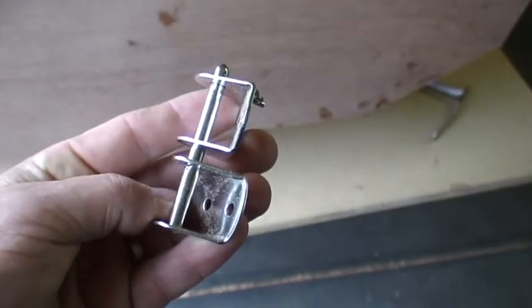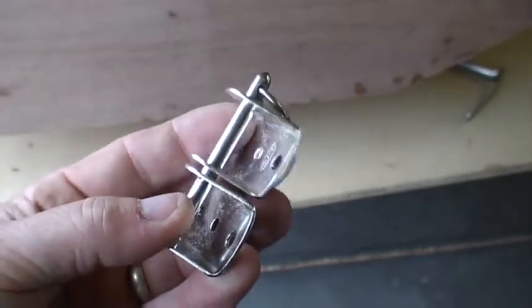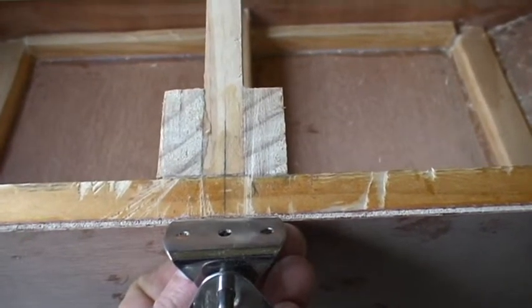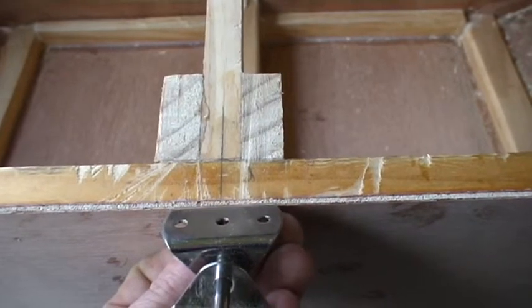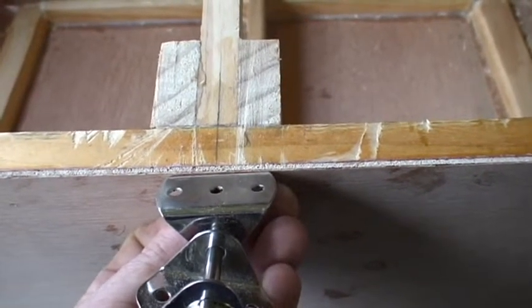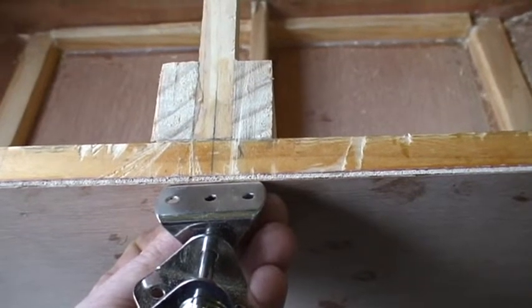Here are our gudgeon and pintles. The pintles are going to be on the boat and the gudgeons on the rudder, so when together they sit like that. They sit on the back of the boat, and the screw holes for the pintle line up perfectly in the middle of those two vertical pieces supporting the stern. If you're not going to use this gudgeon and pintle set, ensure that the supporting woodwork at the stern will support the attachment of your pintles. I would advise sourcing these before completing this section of your boat so that you can add extra wood where needed.